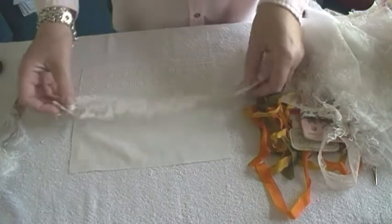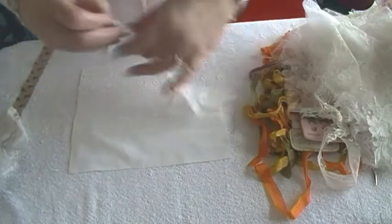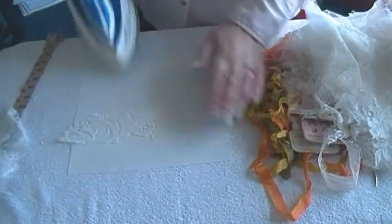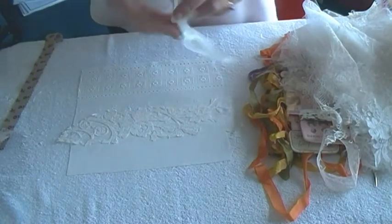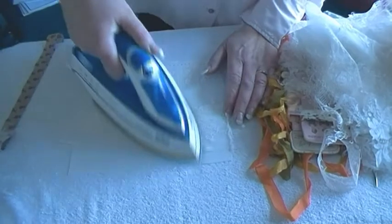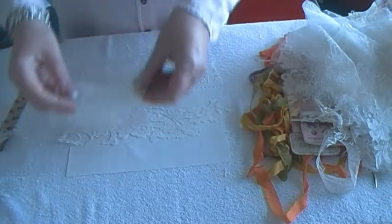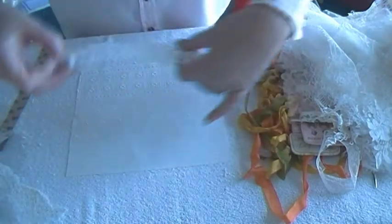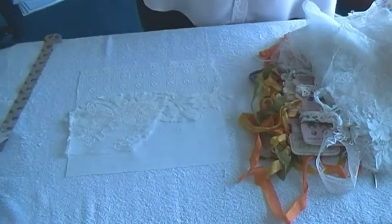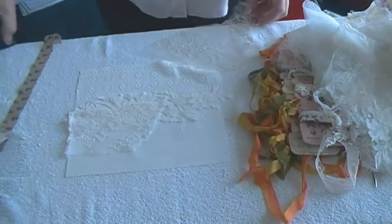It doesn't really matter if they're not completely square, or if they've got a bit of a tangent going — it doesn't really matter, because you're going to be layering this up, building it up and putting different things on it. I quite like that bit, although it's got a dodgy edge, but that doesn't even matter really — that could go on top. So just for building up areas, these scraps are really useful.